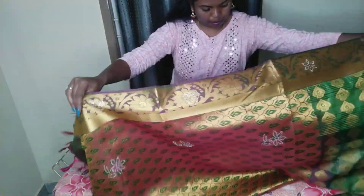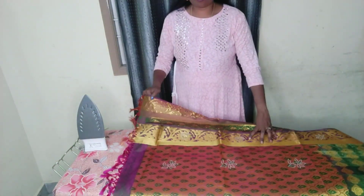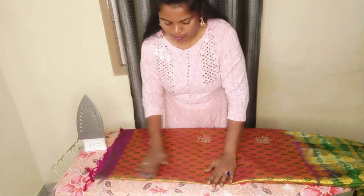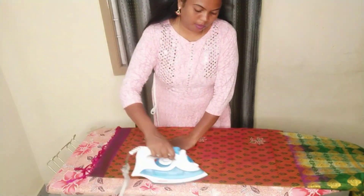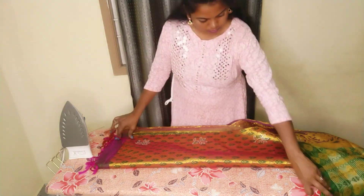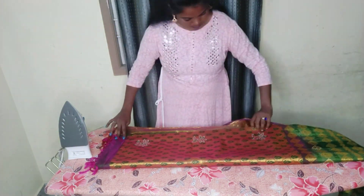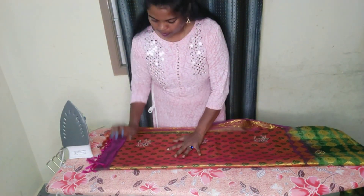You can put all the pleats in the bottom, then put it in the border. This is a very heavy thing. You can put it in the border. If you have to use the line, you can put it in the border.